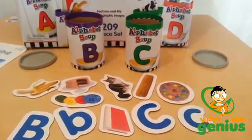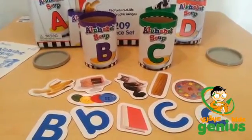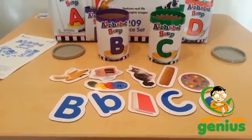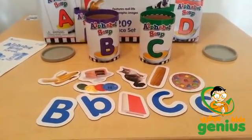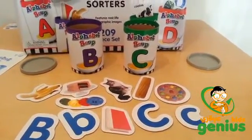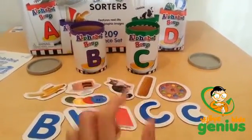Another thing that you can do is take out all of the cans and have the children line them up in alphabetical order. There are so many activities that you can do — you can do scavenger hunts where you hide the different cards around the room and have the children come back and find them.